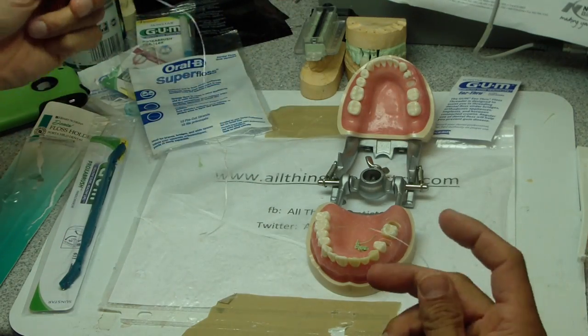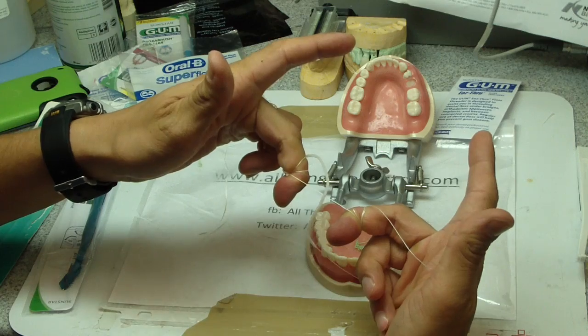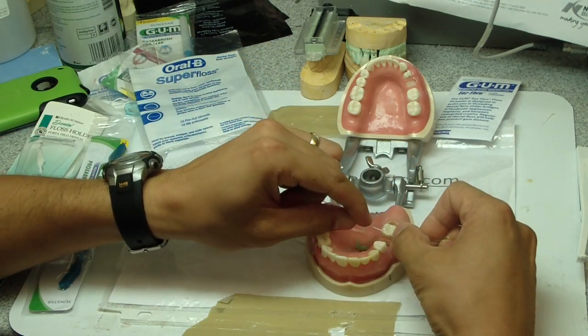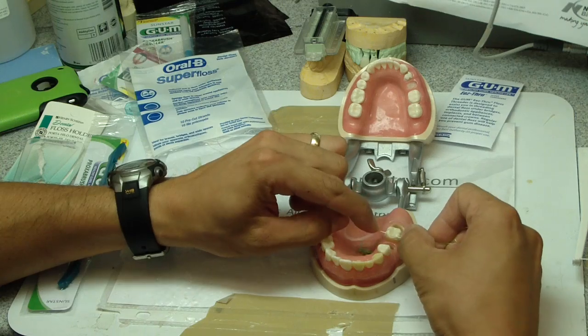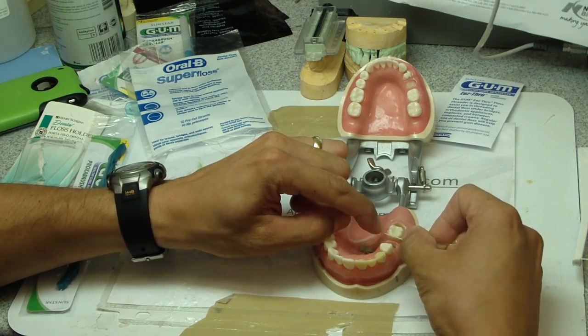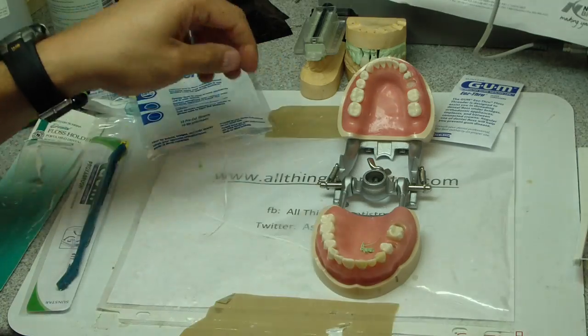And then to make things really easy, there's just floss at the end of super floss. So you can wrap it around the middle fingers and then floss your other teeth up and down through where the teeth connect. Let's keep going — I want this video to be short.